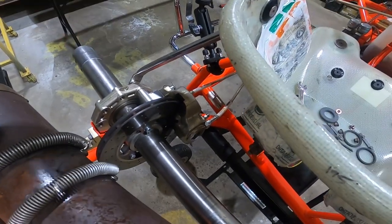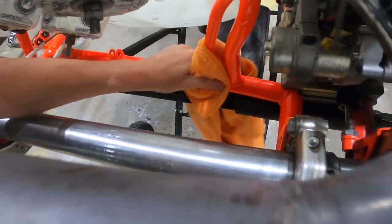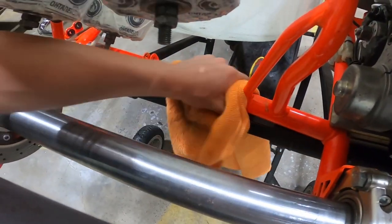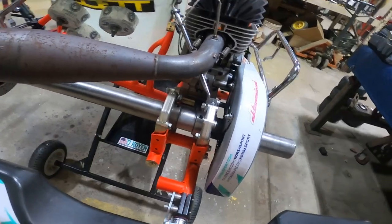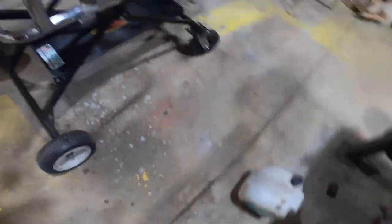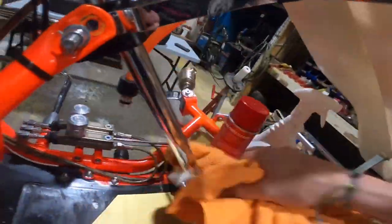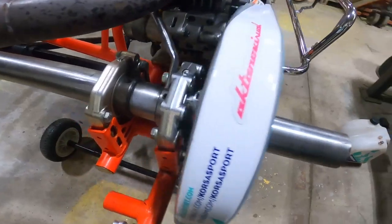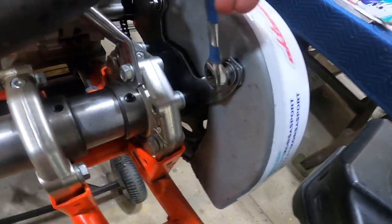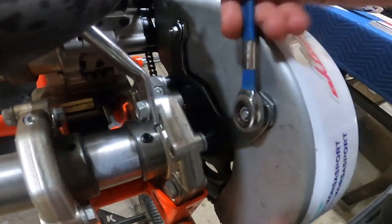I've got some WD-40 on this rag — just going through and cleaning as much of this frame as I can. Don't forget to take your gas tank out and clean underneath it, and wipe it all down. This helps you get underneath the bars and underneath the steering shaft better. It's also helpful to take the chain guard off — helps you get into the bearing area a little better, which can be kind of tight.